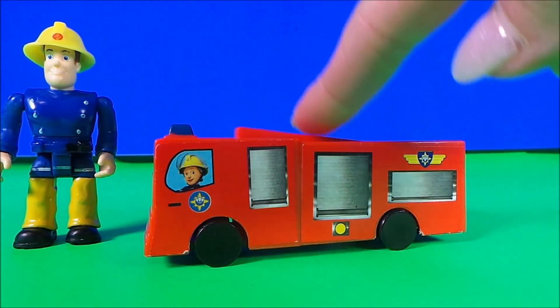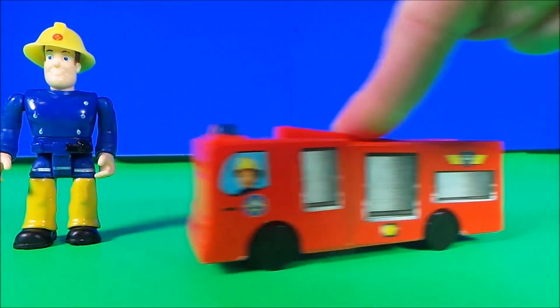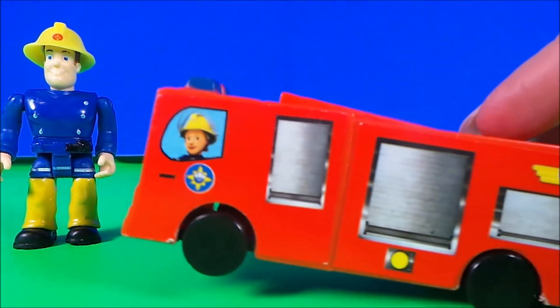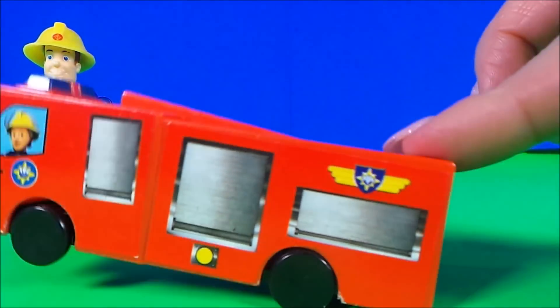Number 8 in this set of Jupiters is this pretty neat plastic die cast version. Looks like Penny's busy inside.